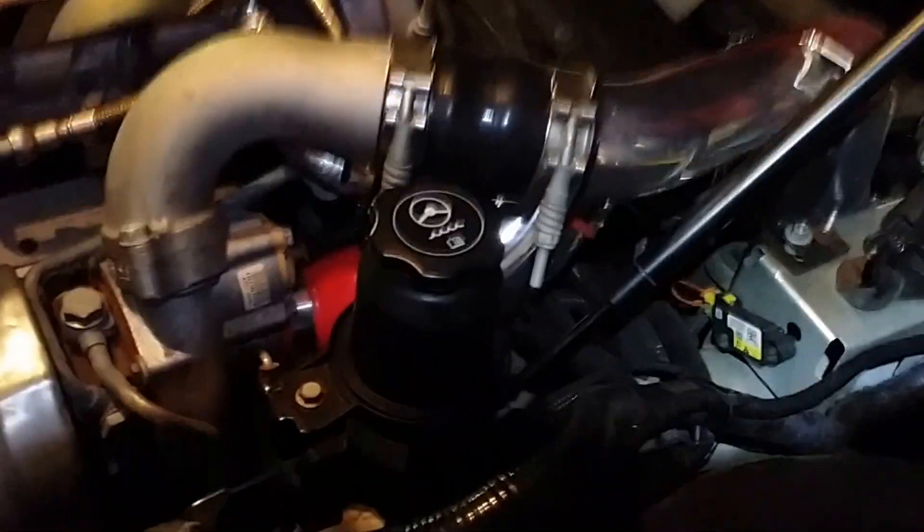The vacuum line had to be teed in. Let's see if I can get a picture of that there. So I'm teed into the boost there, and just got to go inside and finish wiring up. I'll show you the rest.